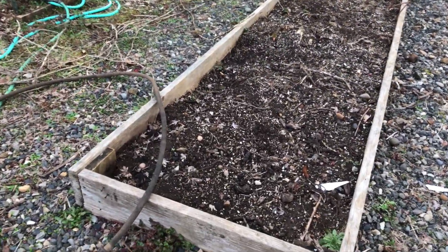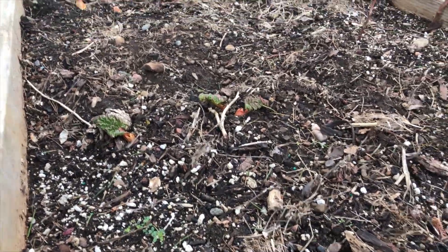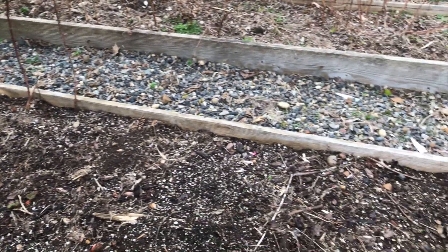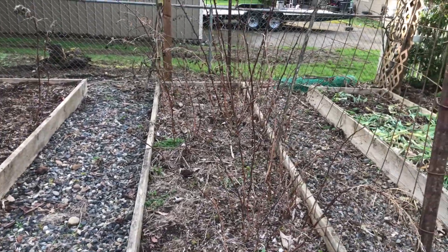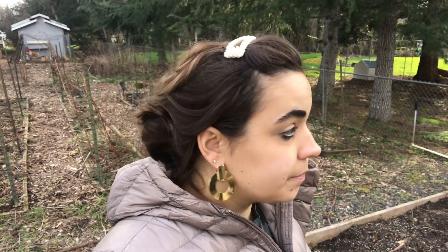I did notice when I was out here that there are some rhubarb starting to pop through. This whole entire bed is rhubarb and we get so much rhubarb. I love rhubarb — rhubarb pie is the only pie I like and I absolutely love it. This bed here is a raspberry bed. I did not harvest the raspberries out of this bed last year because it was kind of a pain, and that's why I'm thinking about taking these raspberries out and putting them along in one of those long beds. I'm thinking I probably want to plant some sort of vegetable in here.